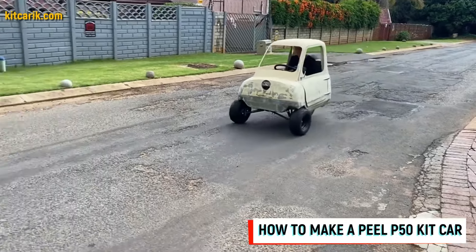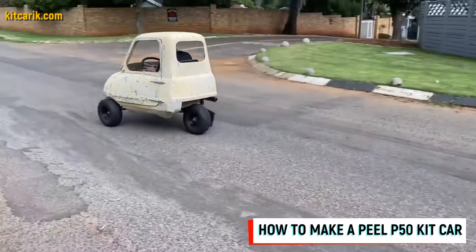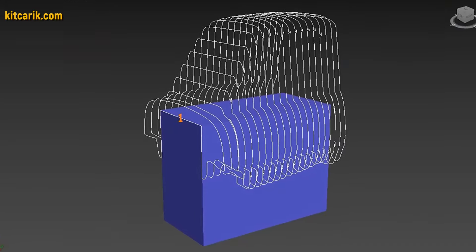Hi guys, how my client cheaply made a kit car of the MicroCar Peel P50 from my digital car body buck files.